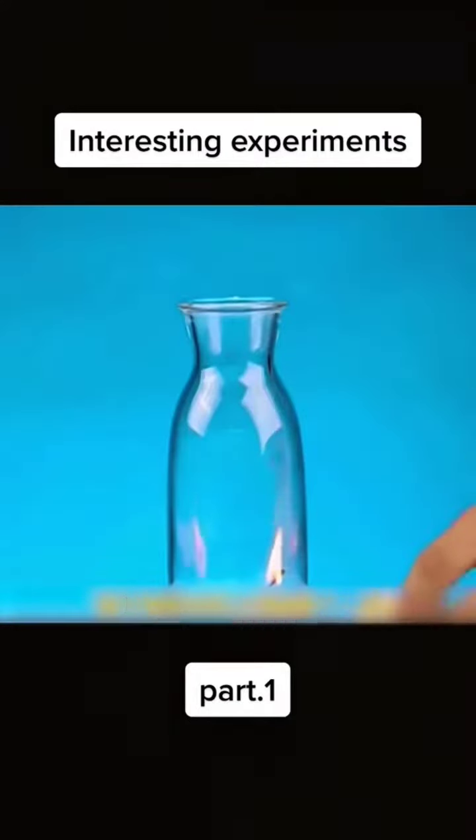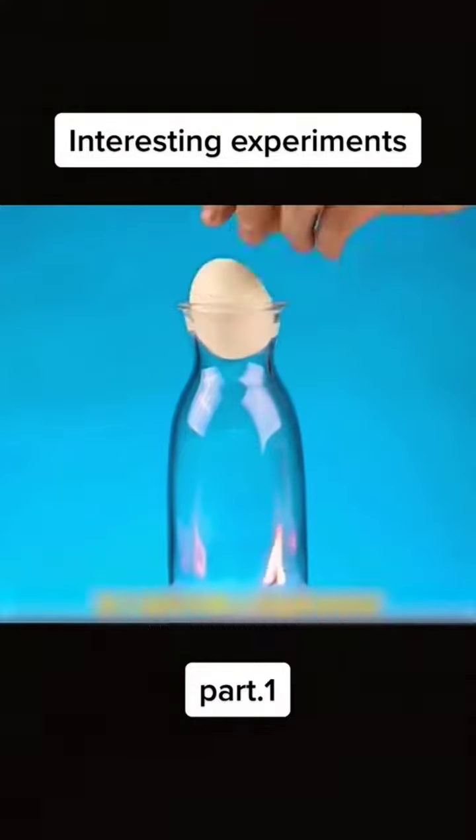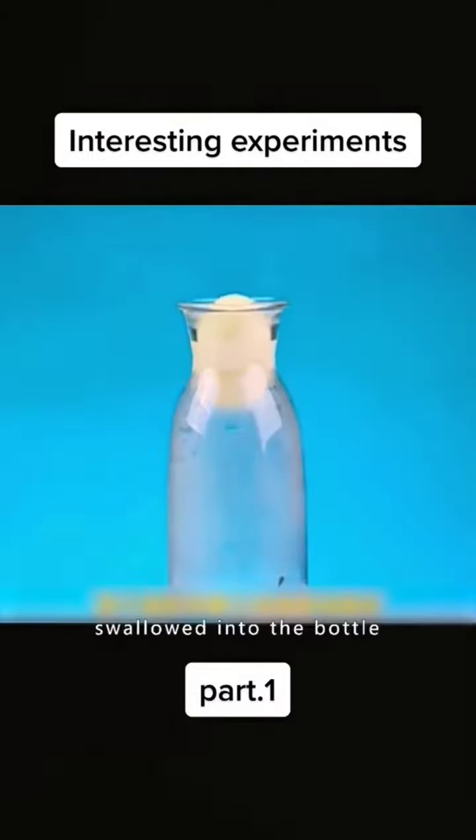Put a burning match into the bottle, then put an egg at the mouth of the bottle. The egg is magically swallowed into the bottle.